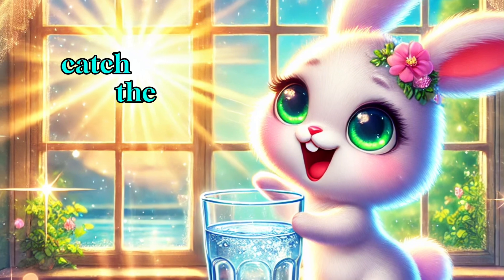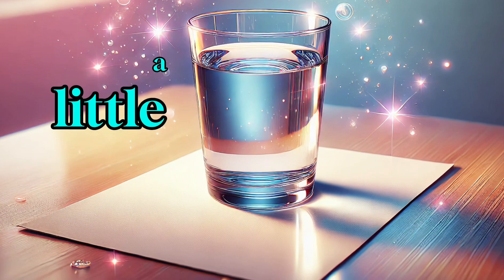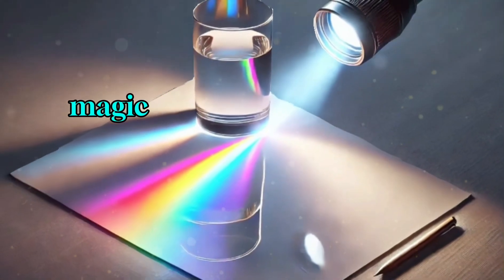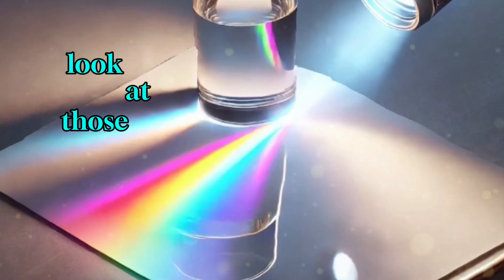Step 4: Catch the rainbow. Take your white paper and hold it behind the glass. Move it around a little until — magic — a rainbow appears. Wow, look at those beautiful colors.